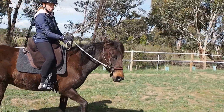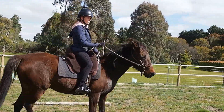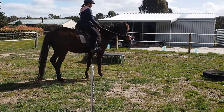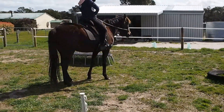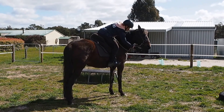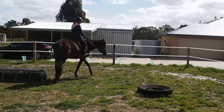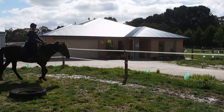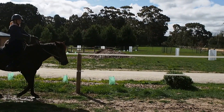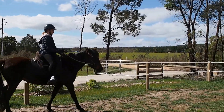The inside hind is stepping under. See whether you can get it to step a bit more under. Keep the bend and push — yes, good! Now carry on walking on that big circle around me to the right, and then we want her to come inside.